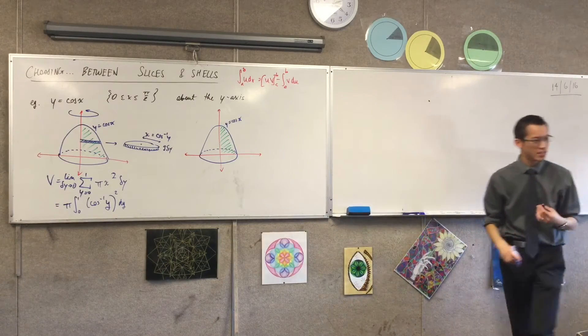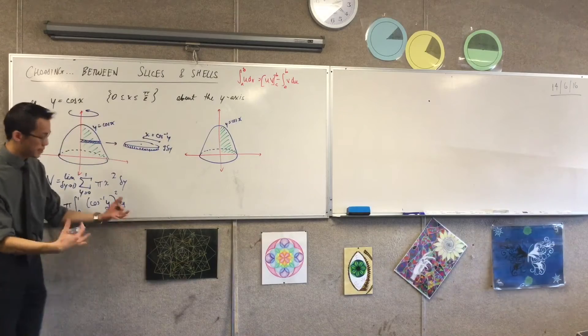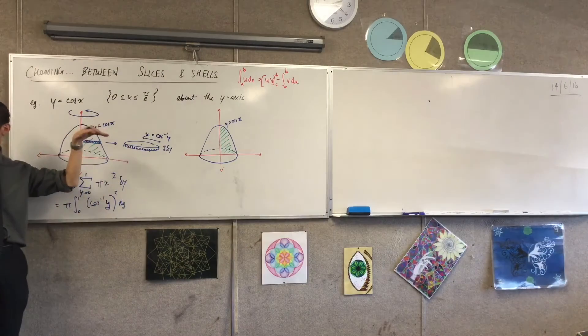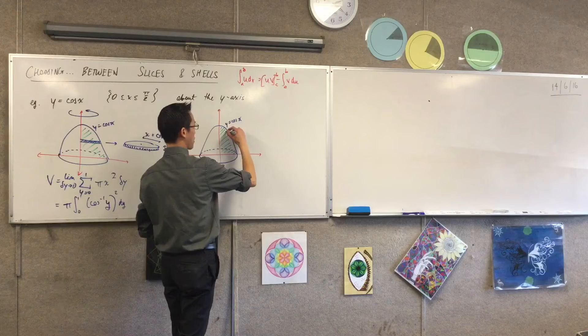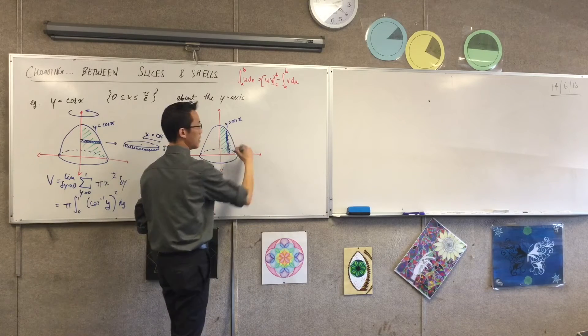Okay, so this is far enough for us to start walking through this together. Again, this is the part that's the same — it's the same volume. But instead of slicing perpendicular to the axis of rotation, which direction am I going to go this time? Parallel. Parallel. Okay, that means I'm going vertical, like so.